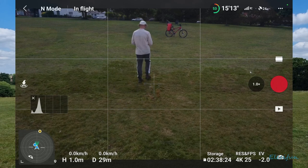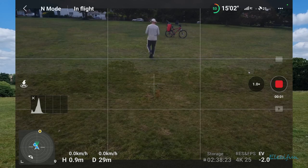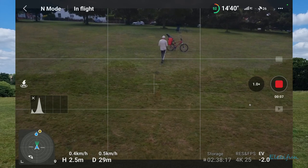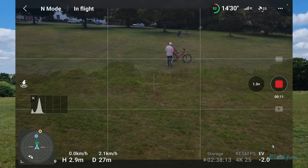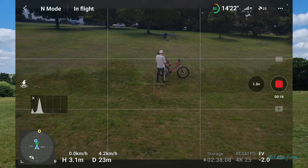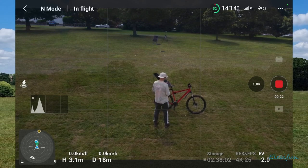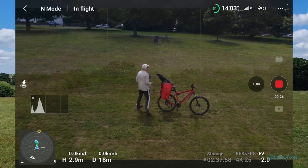I wonder what it'd look like if I followed it this way and just started bringing it in. Perfect. Now I don't think I can do a boomerang from here but I reckon I can put it up a bit higher.